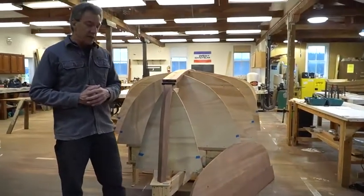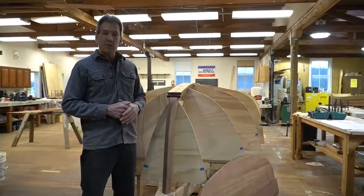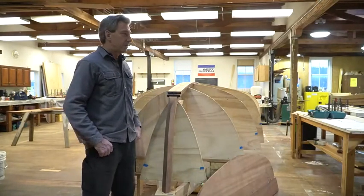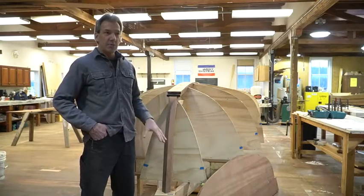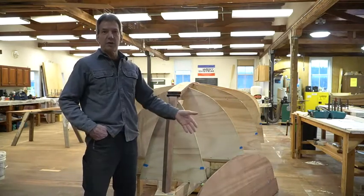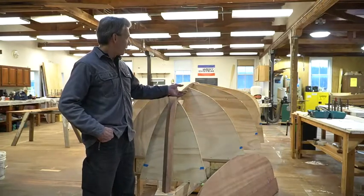All the information we needed to make these parts was available from the paper plans, and that's a pretty good way to start off all the juicy bits. We've already gotten into building, so it feels really good for the students. Things will slow down a little bit when we start running our strip plank layer for the initial part of the hull.